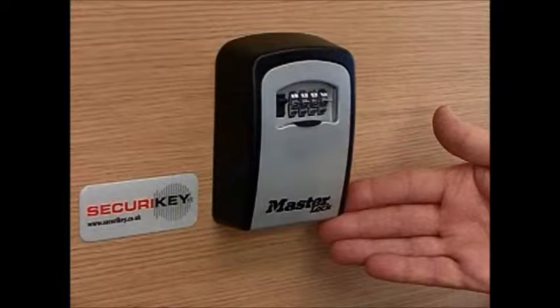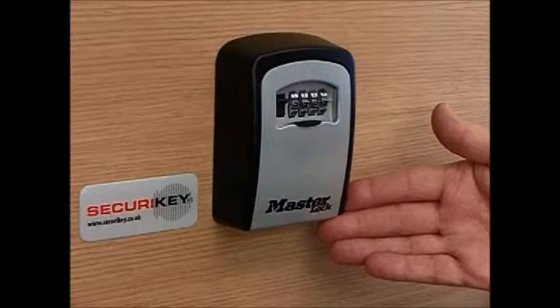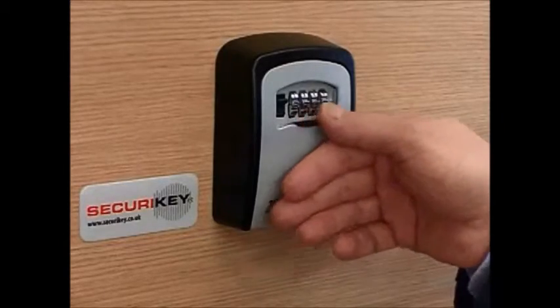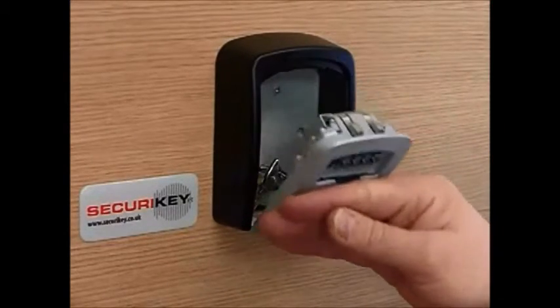The Master 5401 comes factory set to 4 zeros. To change the code, input your 4 zeros and open the unit up.